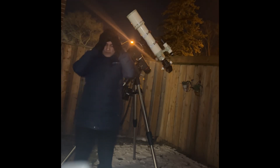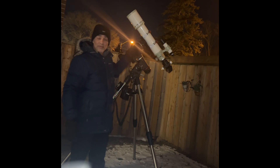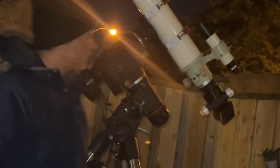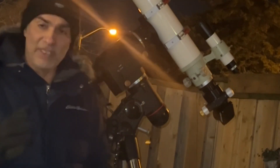Hey guys, welcome back to the Joe Jaguar Show. Today I have the Takahashi 102 TSA. We're not going to test anything today, not optically anyway. We're going to see if the focuser that I did, the Frankenscope, can even focus.